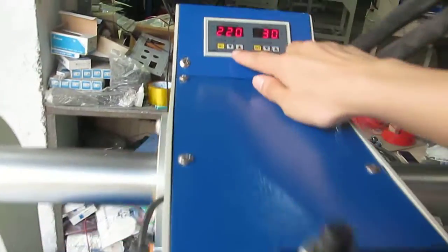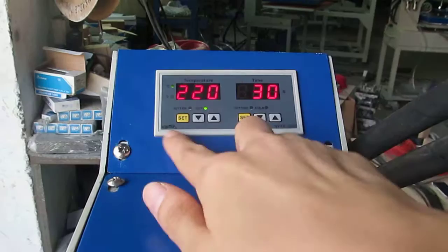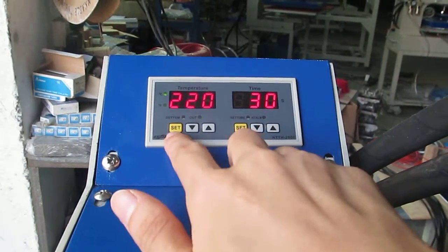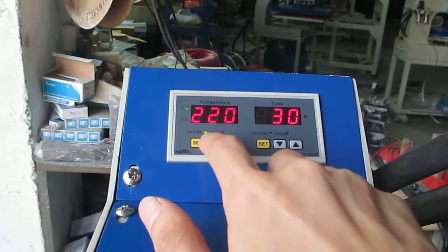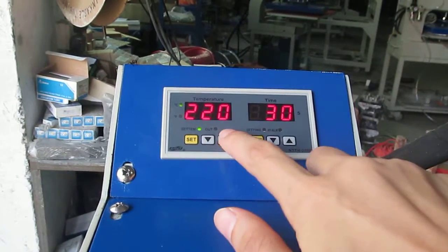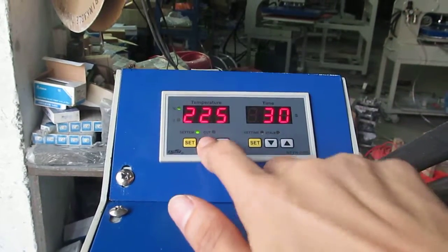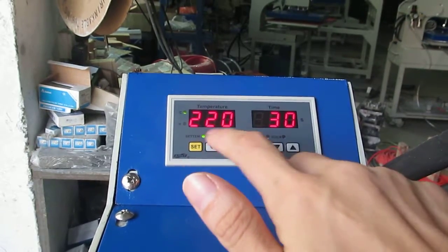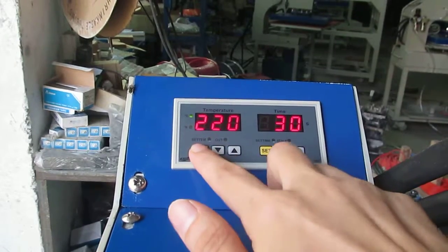This is the temperature and time controller. We use an intelligent controller. The left is the temperature controller. First, we have to press this HD button once. Then we enter the temperature setting mode — you can see the light is on. Now we can press the up arrow to increase the temperature, and the down arrow to decrease it. Normally we set it to 220 degrees for sublimation transfer. When the setting is finished, we press the HD button twice to finish.